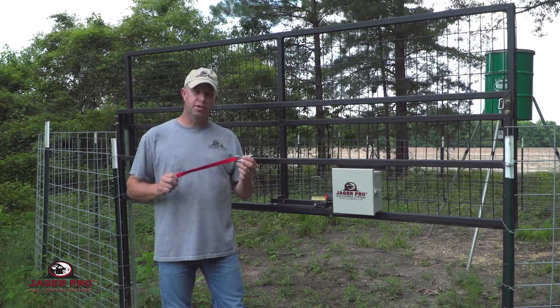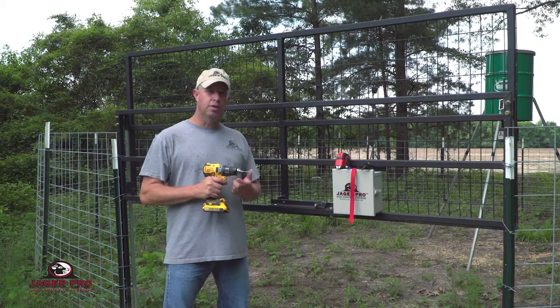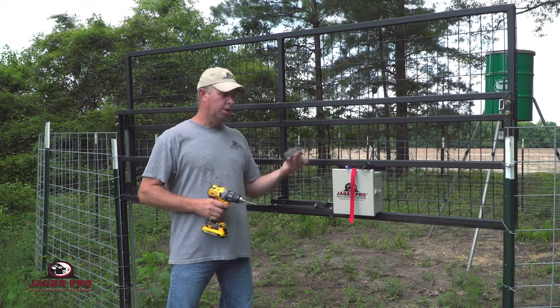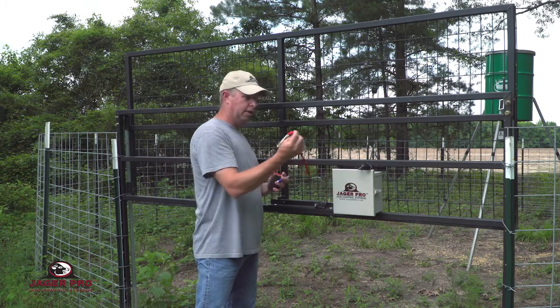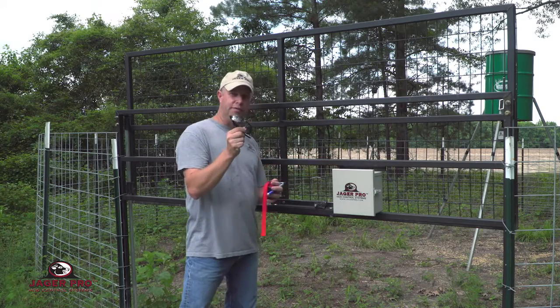All right, what we're going to do now is install a safety pin in your existing mine gate latch system. To install this safety pin, you're going to need some tools: a drill with an 11/64 drill bit, a tape measure, a pencil, the actual safety pin and lanyard, and a set of safety glasses.